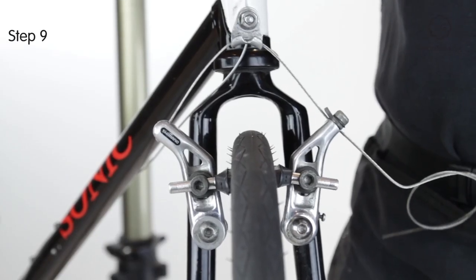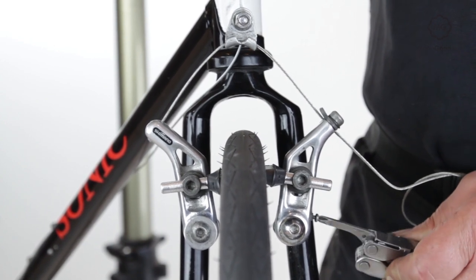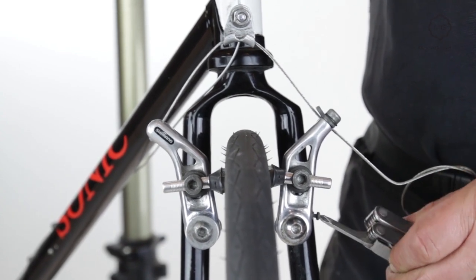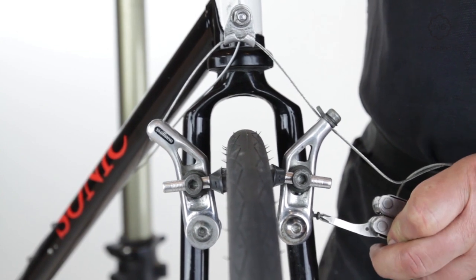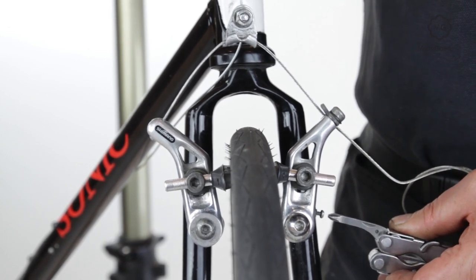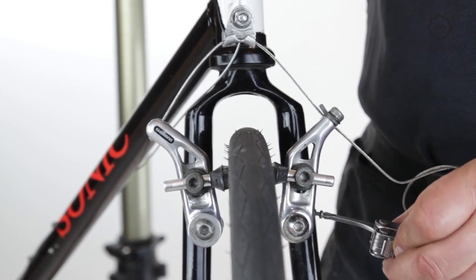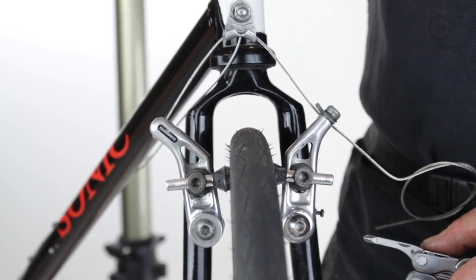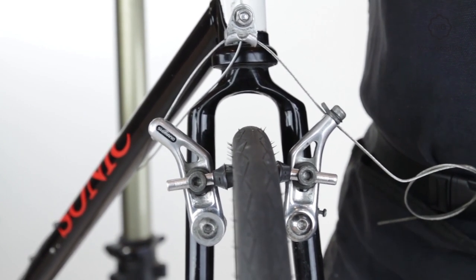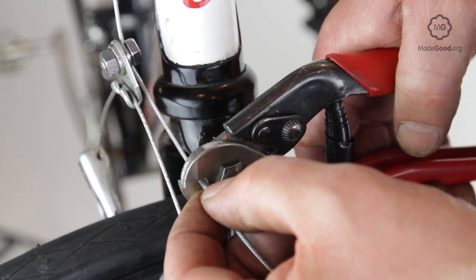One or both of the arms may have a small screw to adjust the preload on the spring. Screwing in the balance screw makes the arm it's in more active. Unscrewing the balance screw makes the spring work more gently. Adjust the screw or screws until both arms move the same amount. Cut and cap the ends of the main cable and the straddle cable, leaving plenty of room for adjustment.